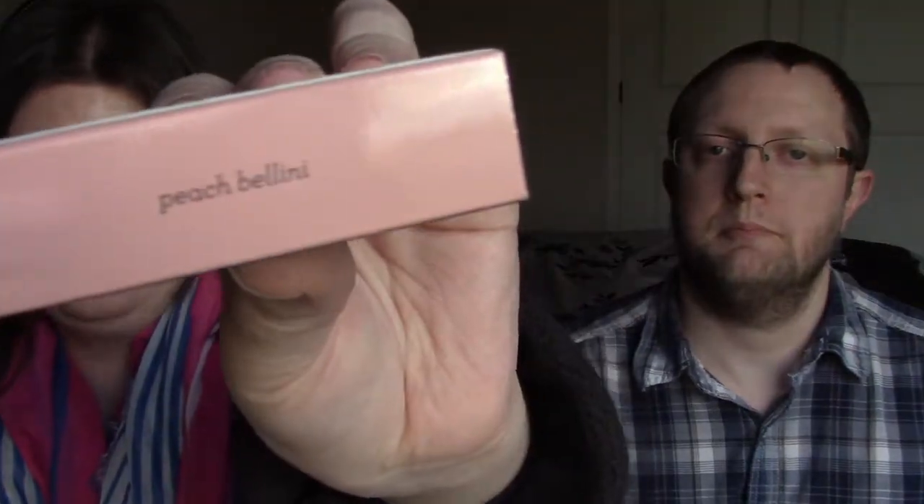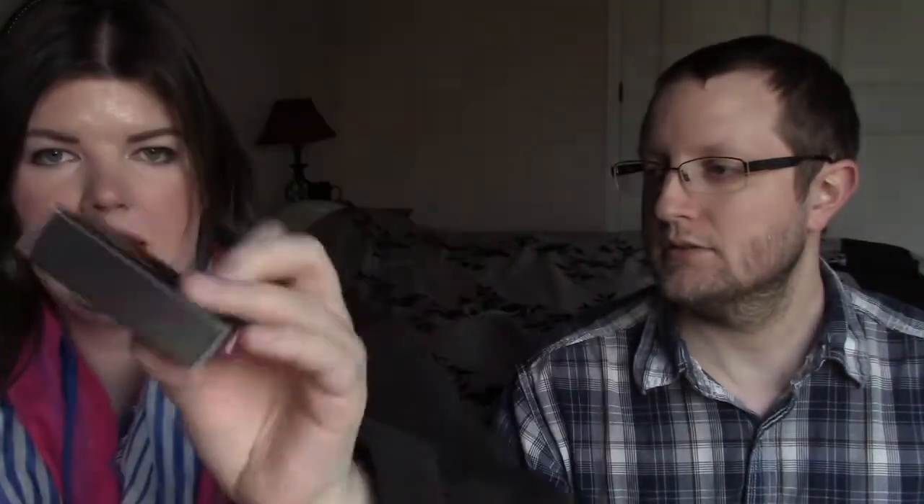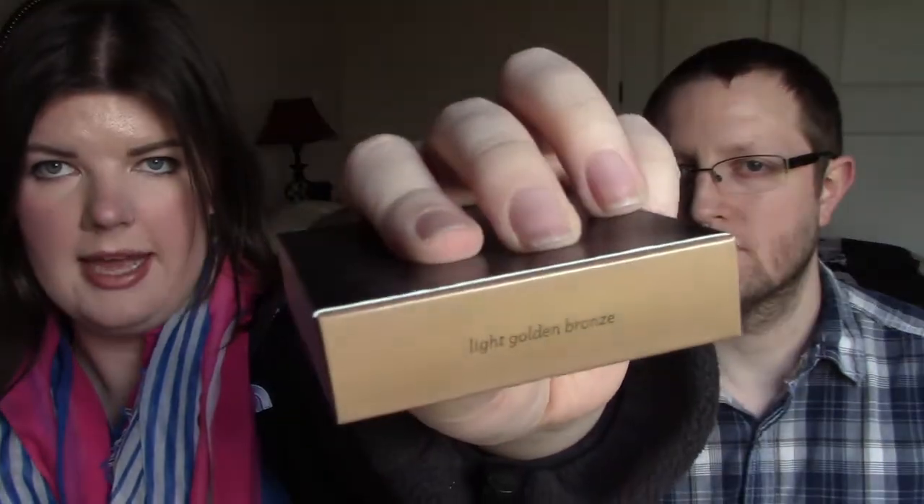Yes, you have. So this month they have two products — it's really just one blush and a bronzer. The first one is called Peach Bellini, and it's supposed to glow. The other one is called Light's Golden Bronze.